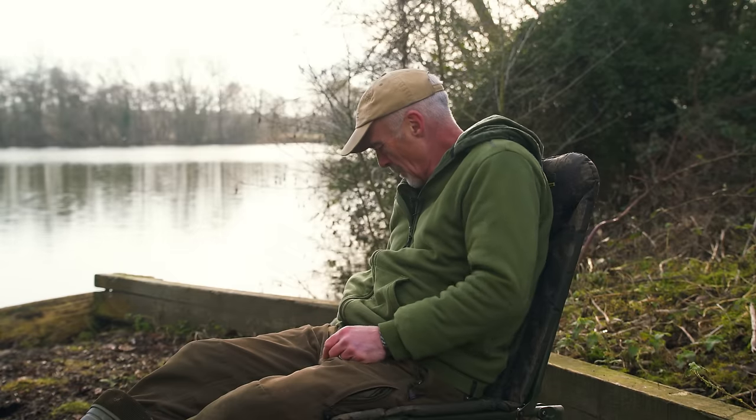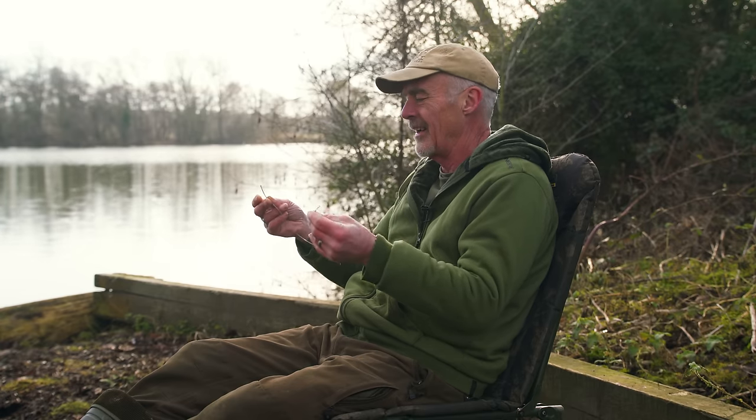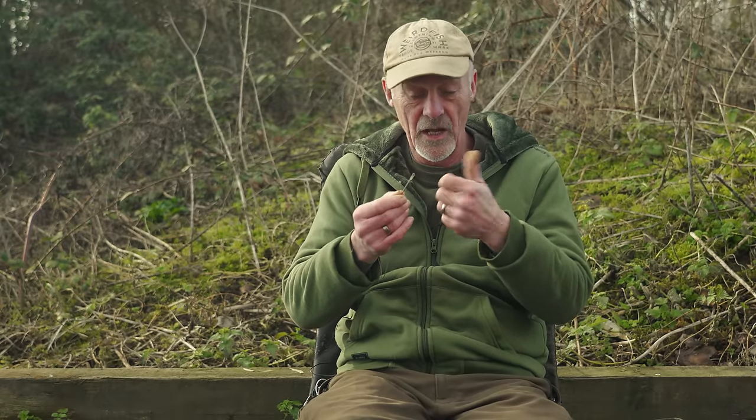First component: a leader. I'm using a soft, sort of polyurethane-coated leader here. It's not essential which leader you use — you can use lead core or whatever pre-bought leaders. Just remove any bits they might come with. Quite often they come with a swivel attached or a clip swivel or whatever. Just get a little pair of snippers, take them off, so you've got yourself a naked leader with a little fuse loop on each end.